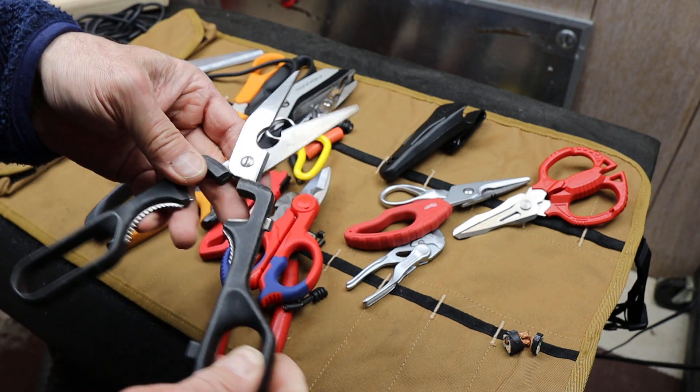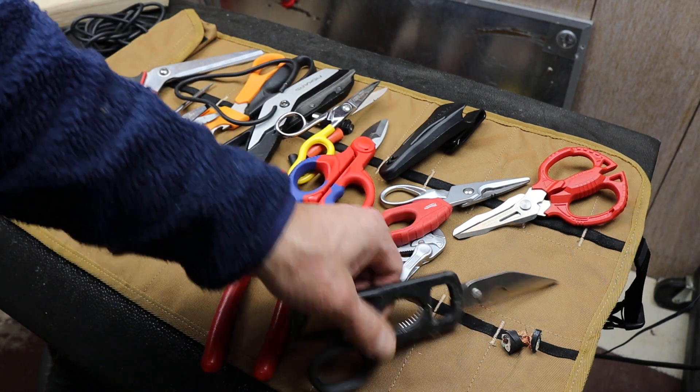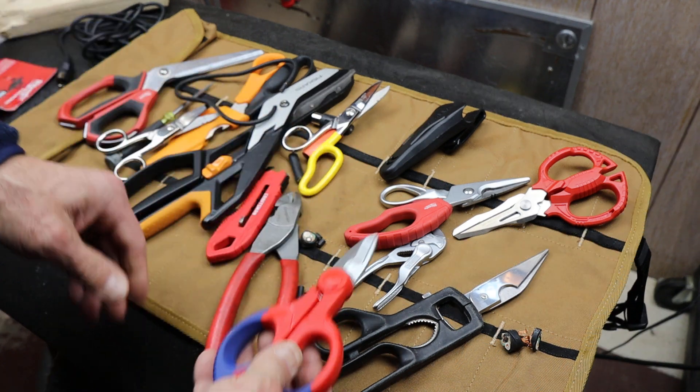I did a video on decoy tools. This is my decoy shear — absolutely worthless. It stays up front so if somebody wants to grab it, there it is. I keep the good stuff tucked away.